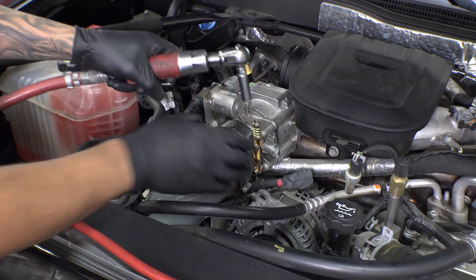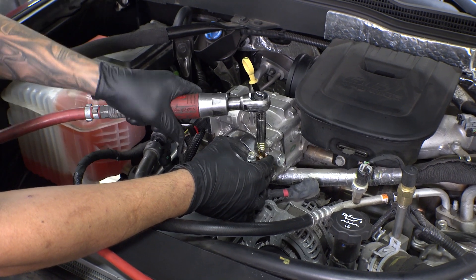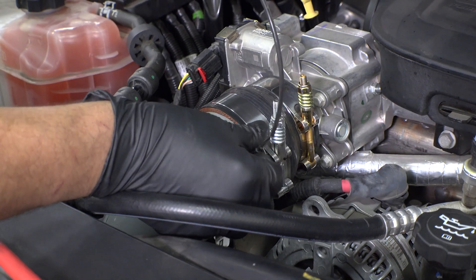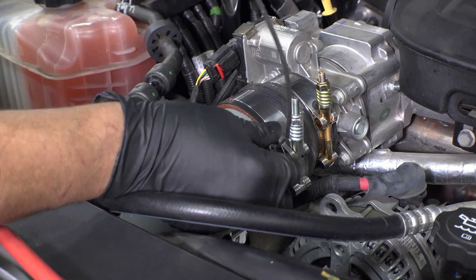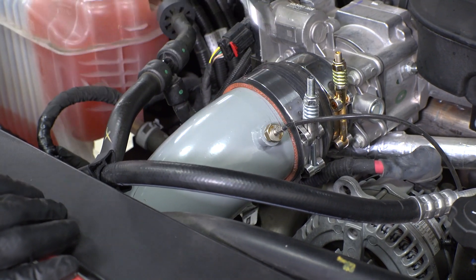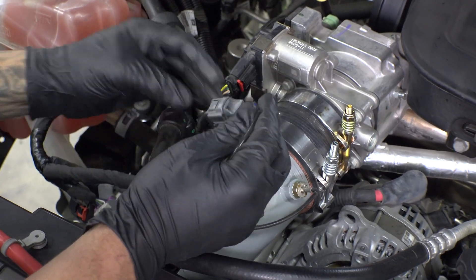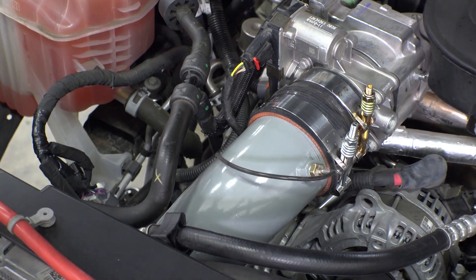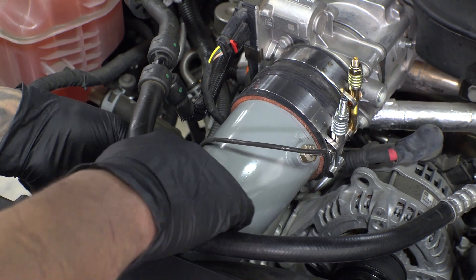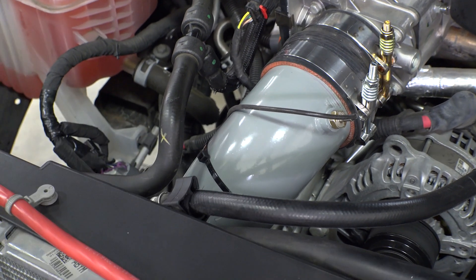With the bottom section of the passenger boost tube tightened, it's time to go back up to the throttle body and secure those clamps. Now let's reinstall the sensor — don't over tighten it. Reconnect the harness plugs and then zip tie it either to the boost tube or to a nearby hose. Now it's time to reinstall the fender liners, put the wheels back on, drop the truck, and enjoy your new boost tubes. Thanks for watching.